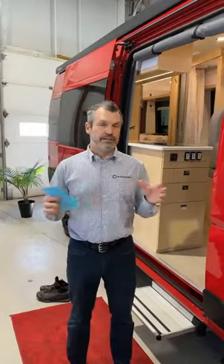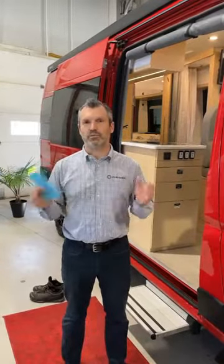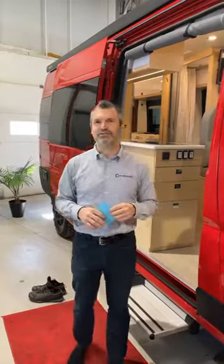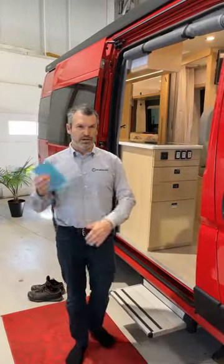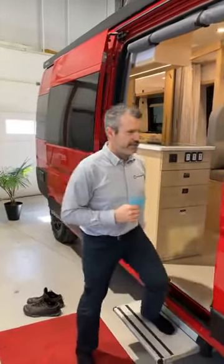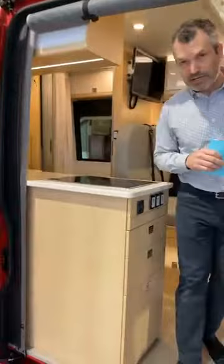All along the presentation of the new things we want to show you for 2021, we'll also take some questions. If you want to keep them for the end, we'll take more time and try to answer as many as possible. I'm going to step inside this RV.